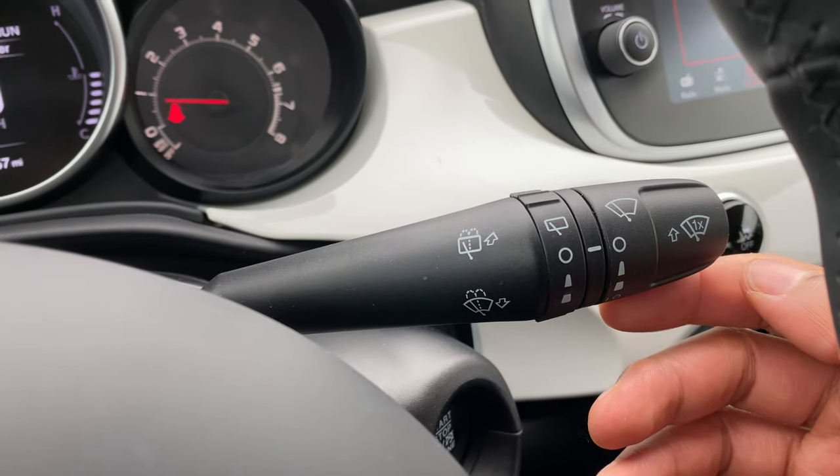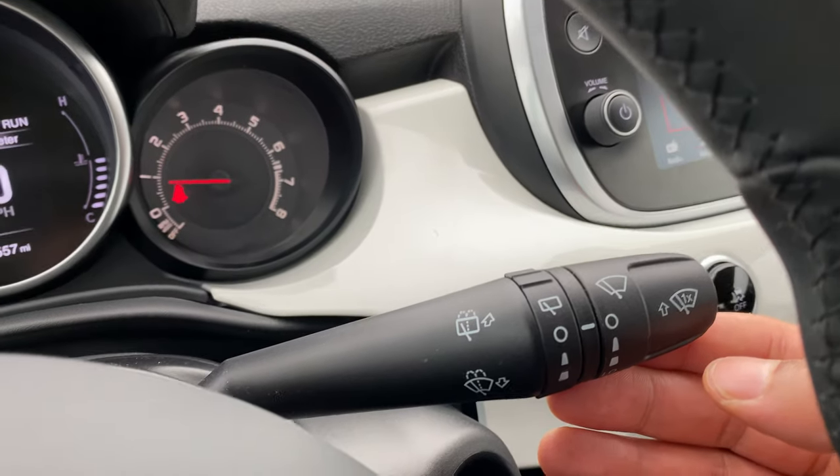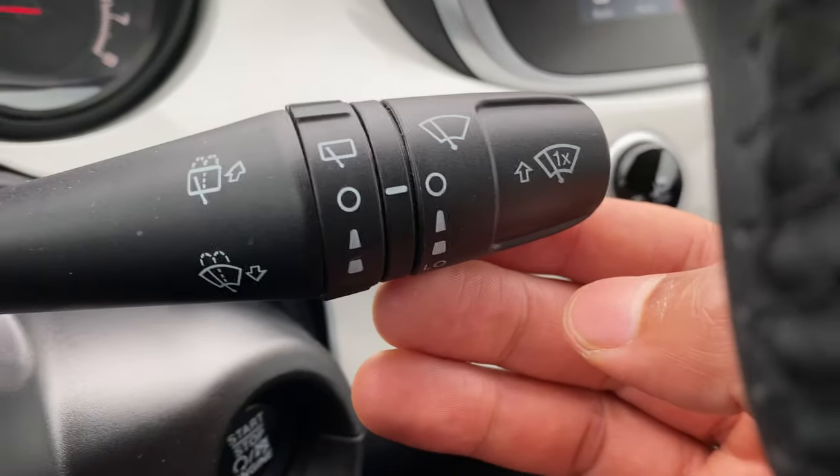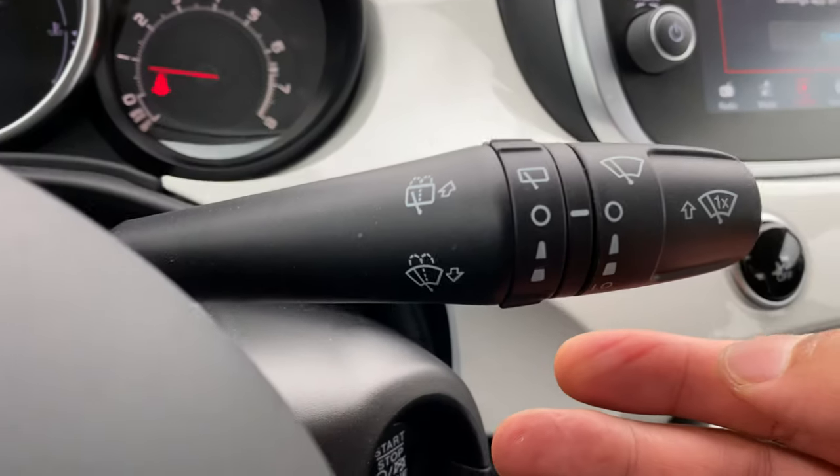The first thing I'm going to show you is the mist feature. You see the window right here — if there were to get a mist on there and you just want to wipe it once with the mist wiper, just take this lever and push it up once and it will wipe once and then shut off.